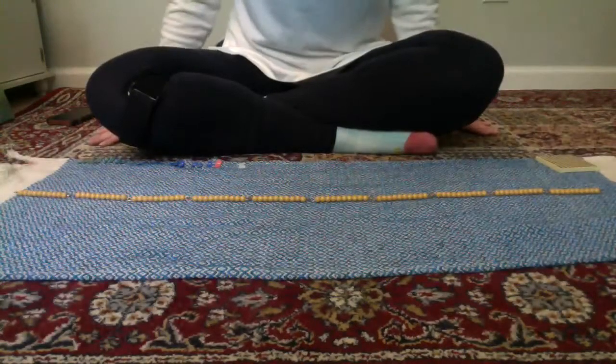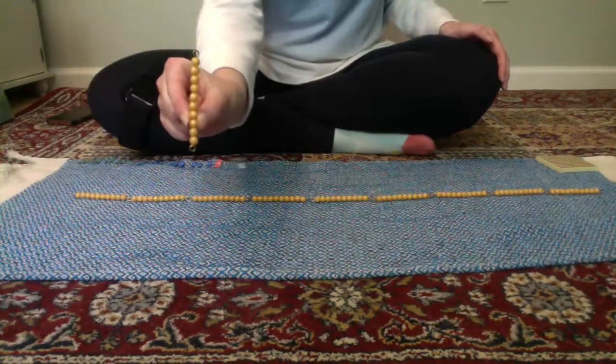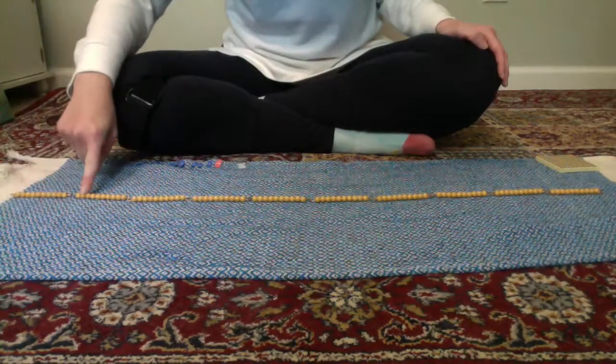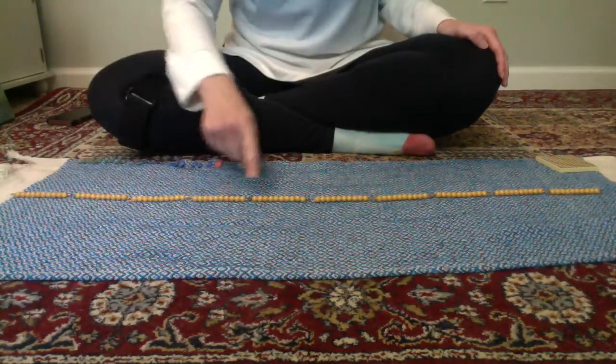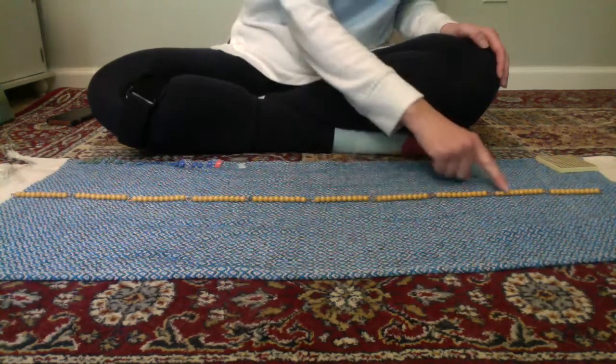This is the hundred chain. It's made up of ten tens. One, two, three, four, five, six, seven, eight, nine, ten.